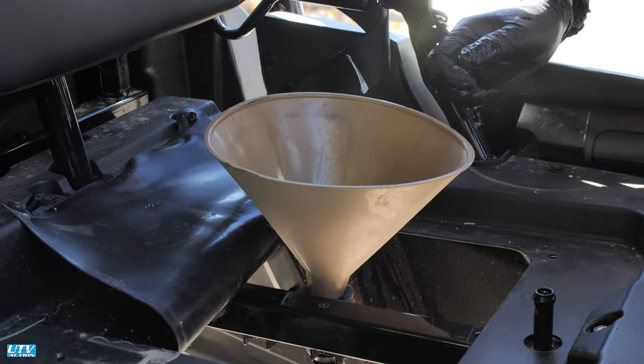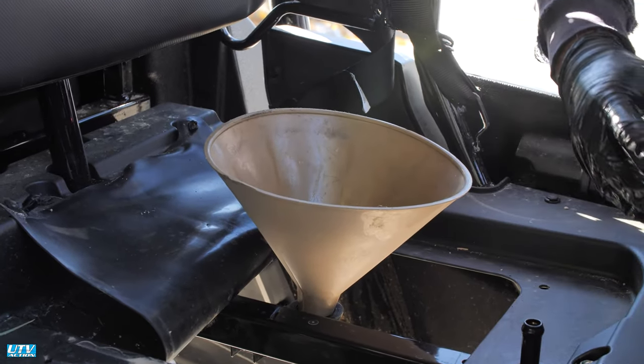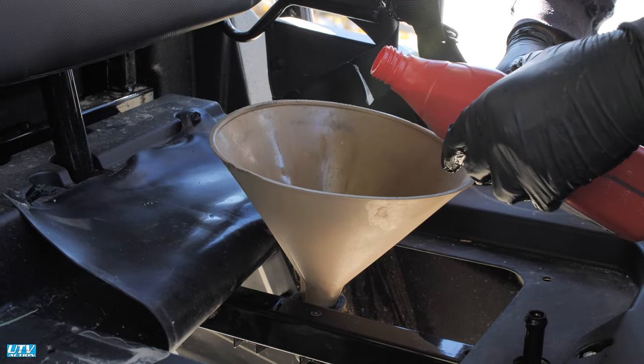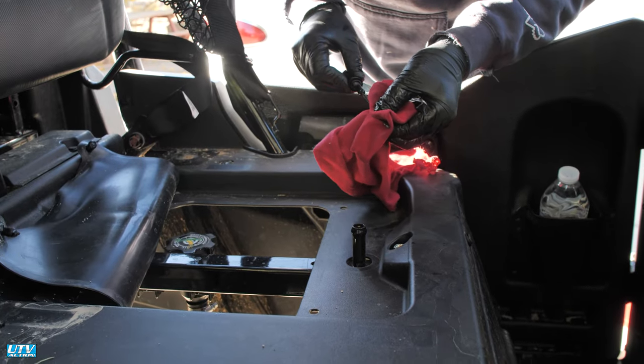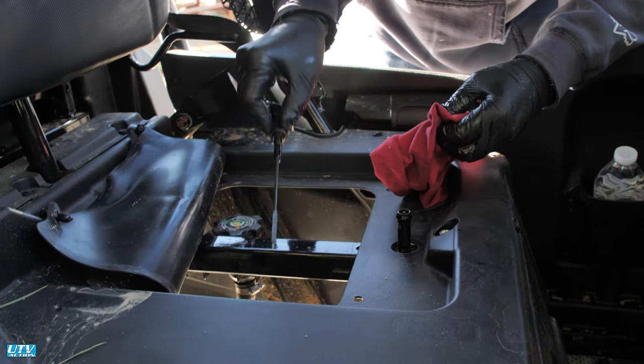Step 8: Add 3.1 quarts of oil. Start the engine and let it run for one minute to circulate the oil and fill the filter. Turn the engine off and wait three minutes.